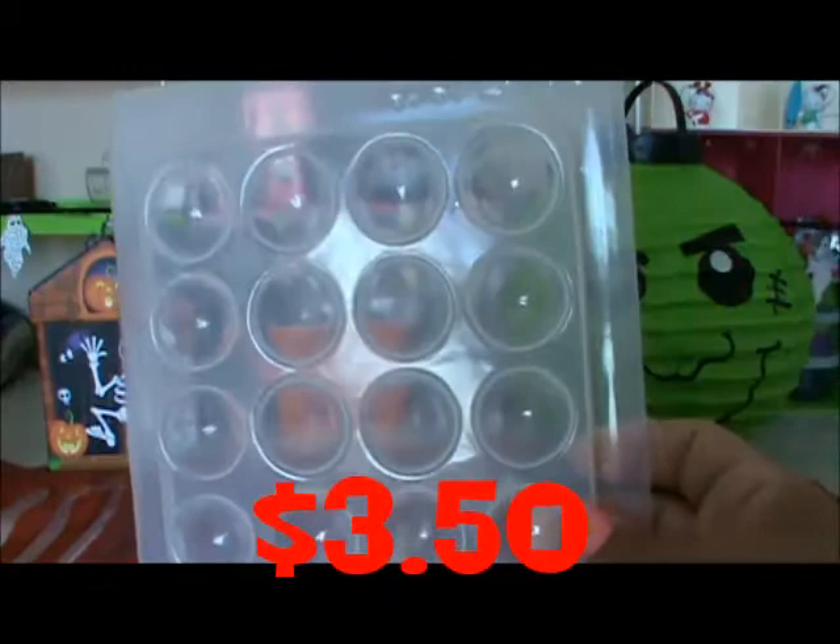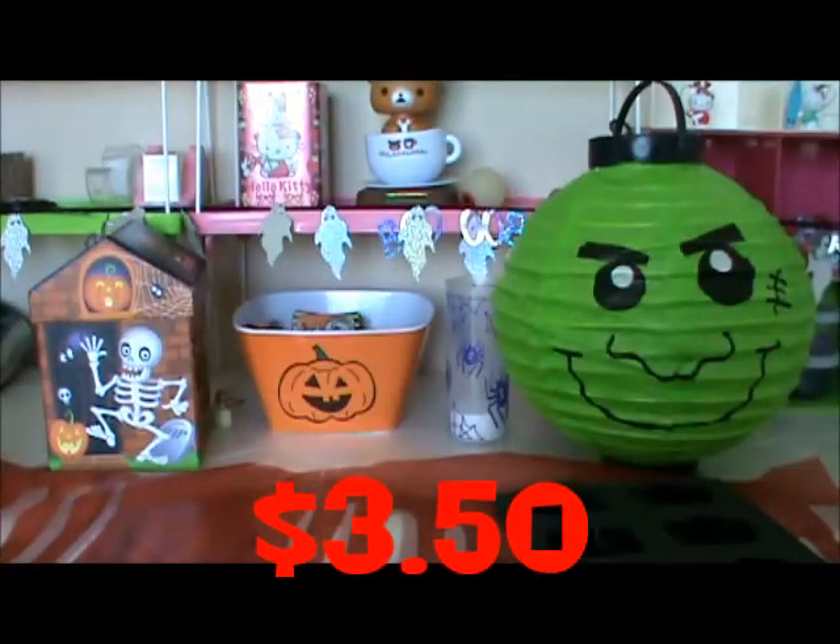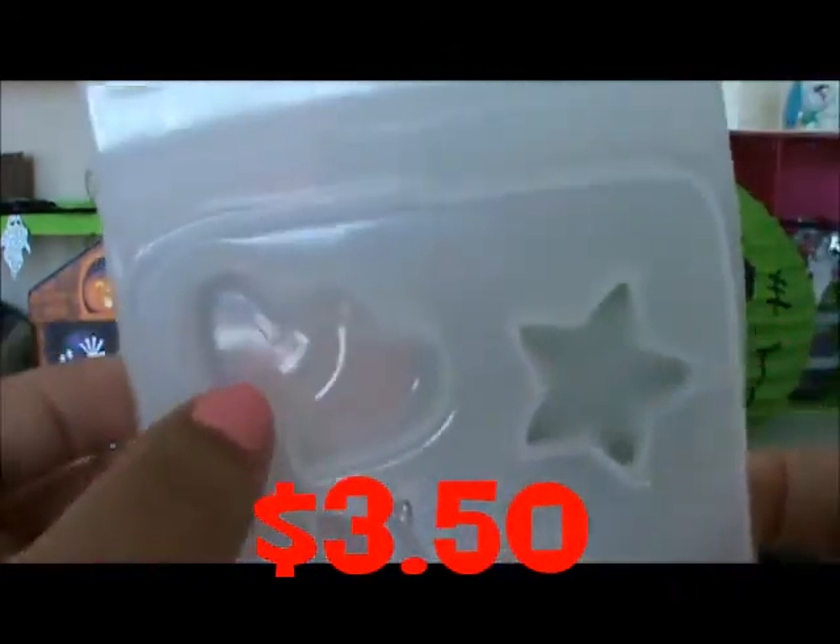And for $3.50, we have this big mold. And we have this one and this one — this one has a little scratch right there, and the star has a little scratch in here. And these ones are like new; I never used this one. So yeah, only these two are a little defective, but $3.50.